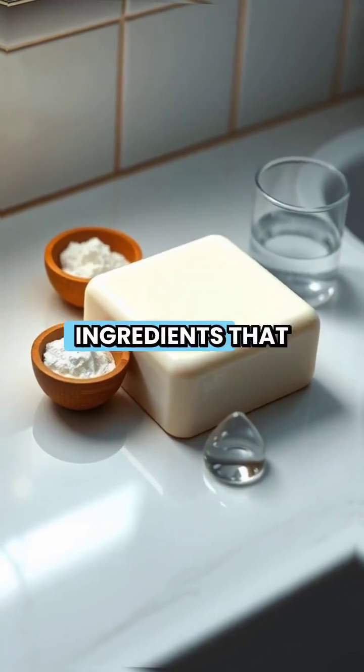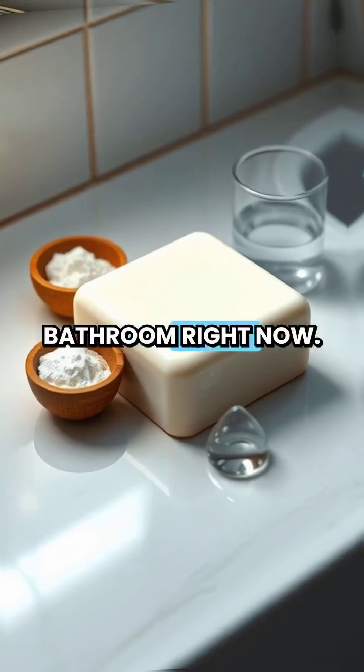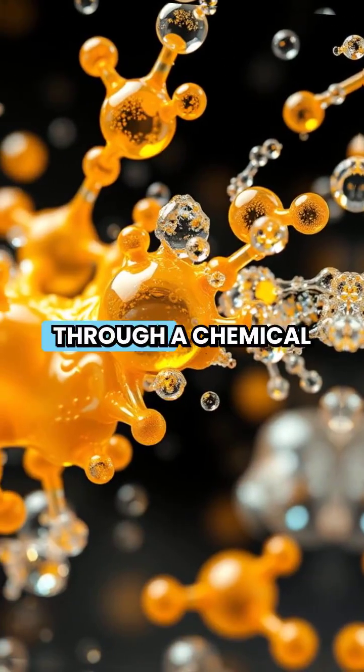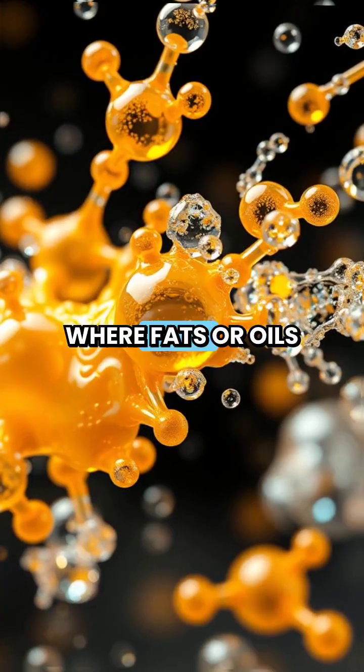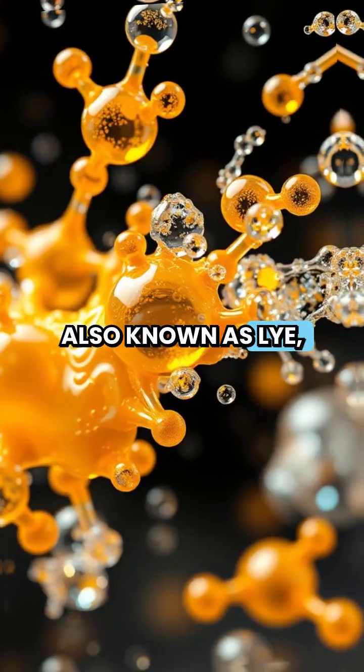Soap bars contain only three essential ingredients that transform into the cleaning powerhouse sitting in your bathroom right now. The magic happens through a chemical process called saponification, where fats or oils meet sodium hydroxide, also known as lye, plus water.